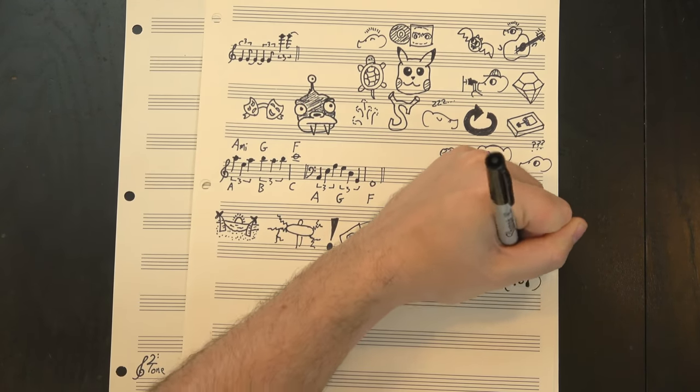Anyway, thanks for watching. As always, this song was chosen by my patrons on Patreon. The poll to pick the next one goes up over there next week. Don't forget to like, share, comment, subscribe, and above all, keep on rockin'.